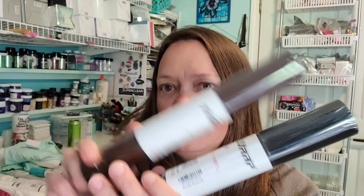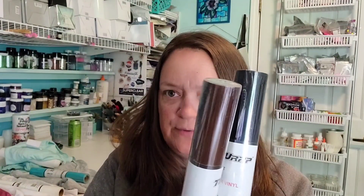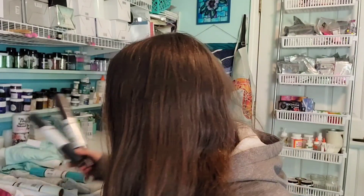Hi guys, it's Ray. Today we are going to use our TeckWrap Heat Transfer Vinyl Puff. They do have a lot of color options, but I have four shirts here and I'm going to press them all.